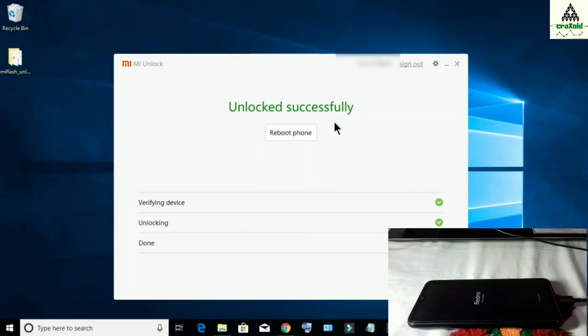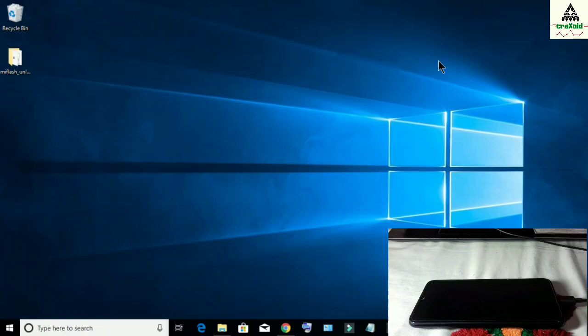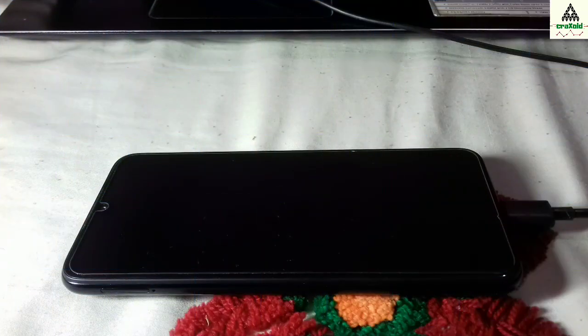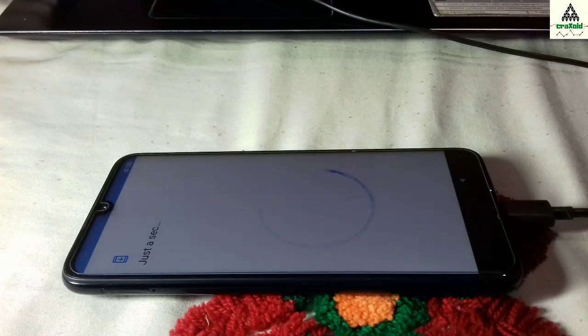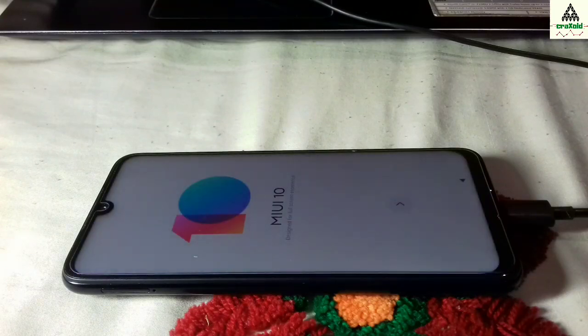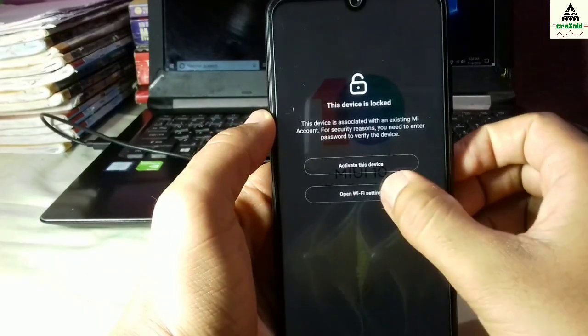Finally we have unlocked the bootloader of our Xiaomi Redmi Note 7 Pro, and you can use this method for any Xiaomi phone. At the same time your phone will restart. Our work on the computer is done — now let's go back to the mobile phone. The phone is restarting and this might take a little bit of time, so I'll fast forward this process. Now you just have to input your MI account and password, log in, and complete the basic boot setup.